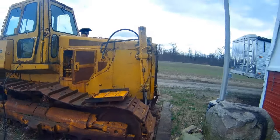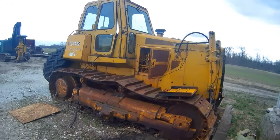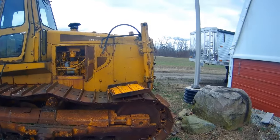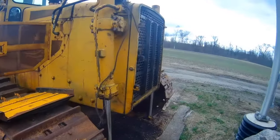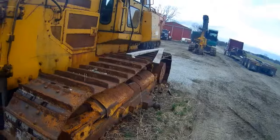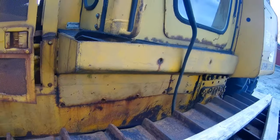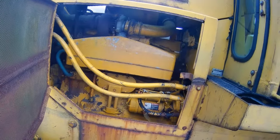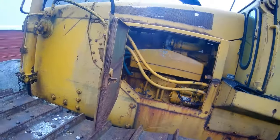Hey everybody, welcome back to another episode of Dirt, Grain, and Steel. On today's episode we are going to be bringing this 850B John Deere dozer in the shop and we are going to build us a usable machine out of it. I traded some ditch work for this dozer. It supposedly had a head job done on it, they put it all back together, backed it out of the shop, and the story is they didn't put oil back in it — so it's locked up.